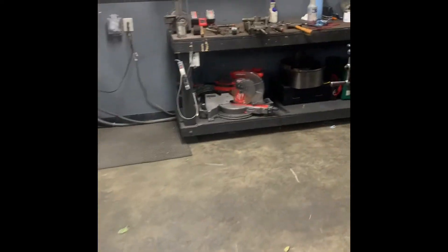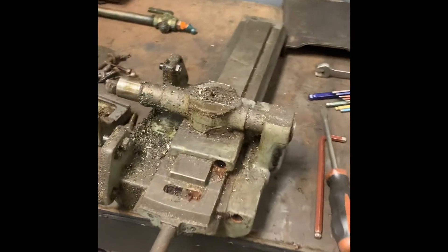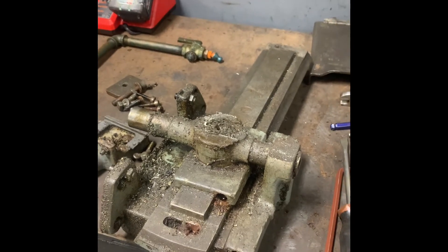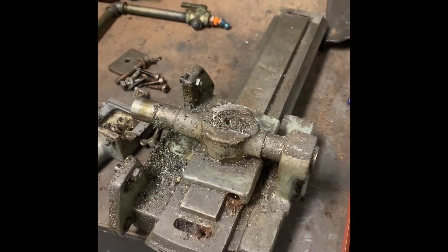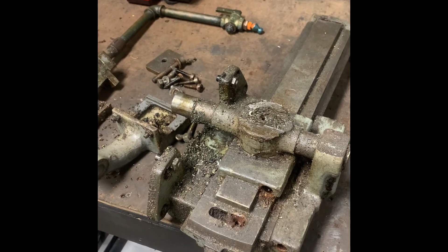Today we're also going to service the taper attachment. This was a fully functional quote-unquote machine from a dealer again. So we're going to get this taken apart, cleaned up, reinstalled, and go from there.